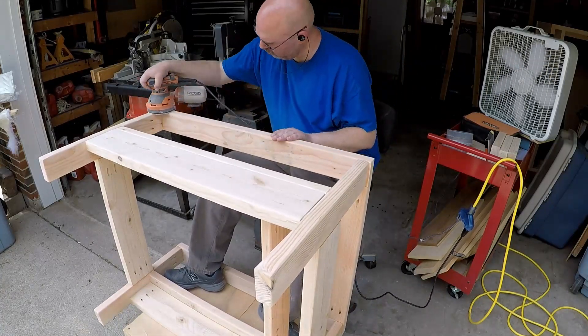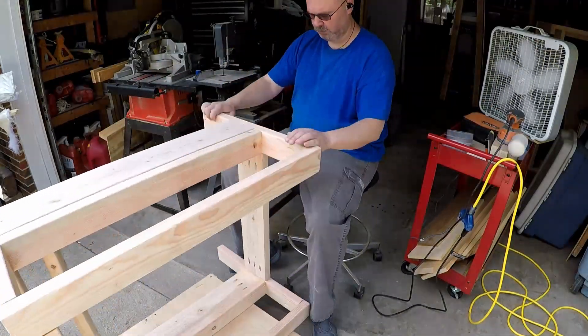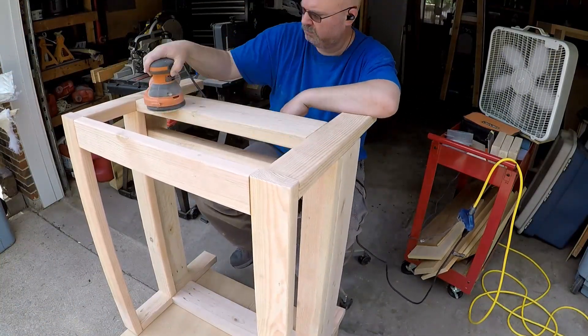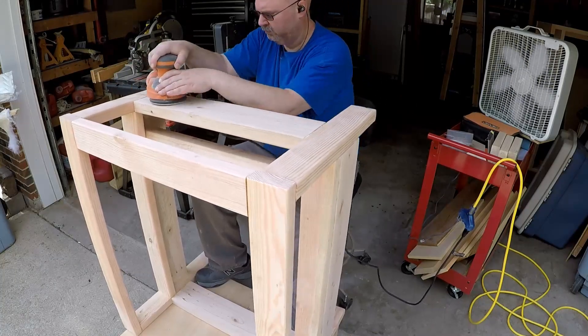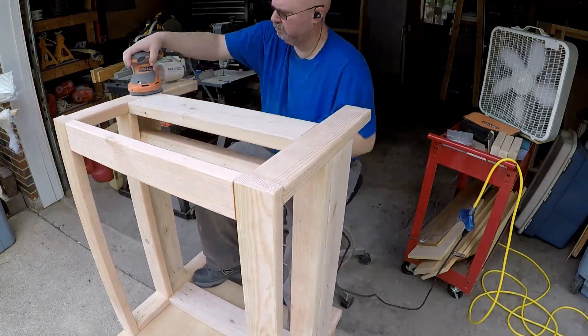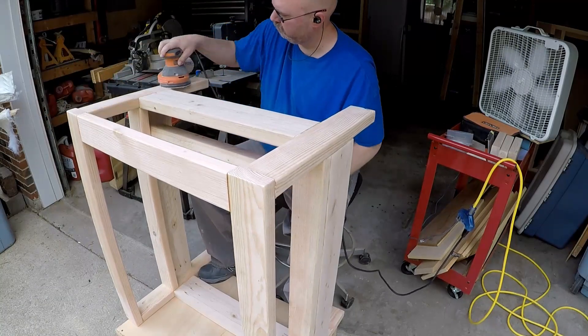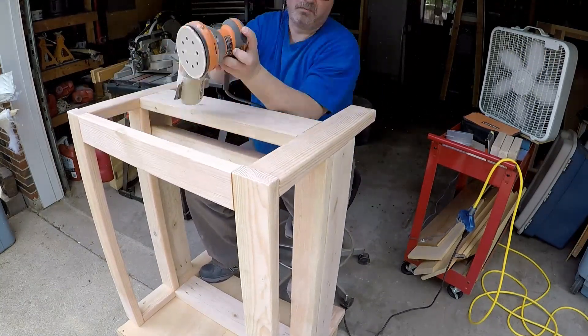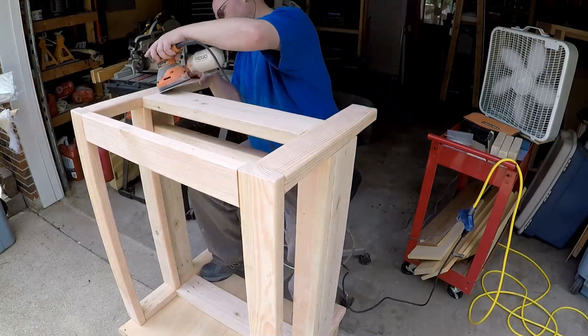And of course there was a lot of sanding involved. I started with 80 grit, then went to 120 and then to 220. This flat dolly came in really handy for this. I eventually put a rubberized padding on it to keep the screws in the top from marring up my pieces.